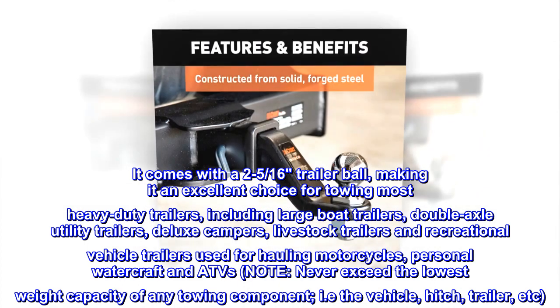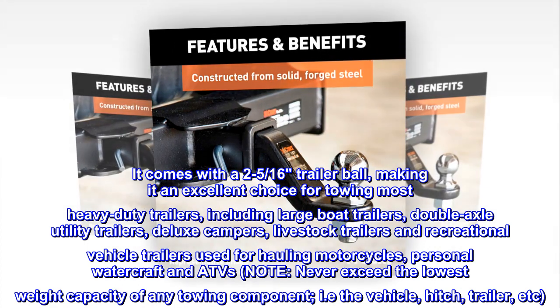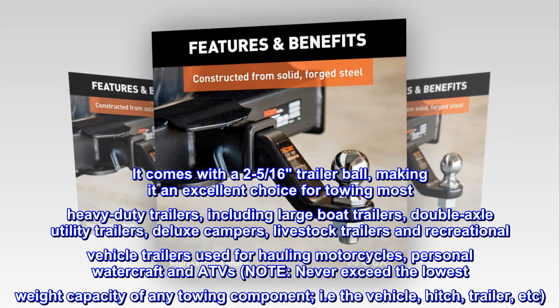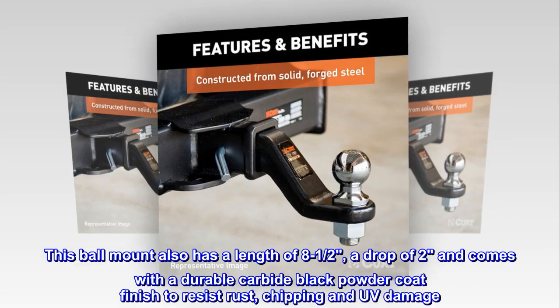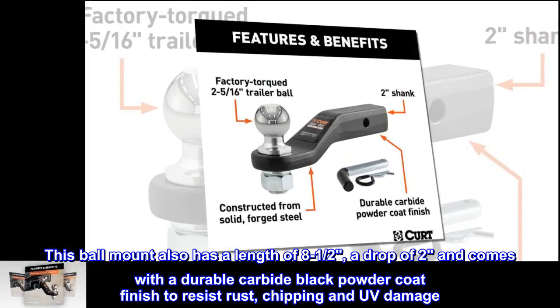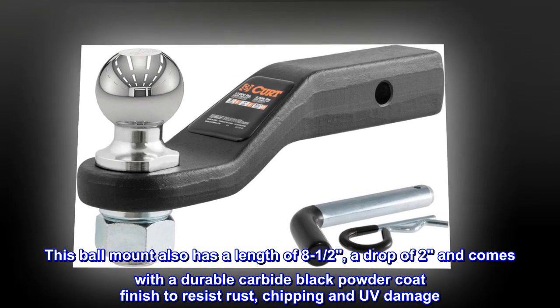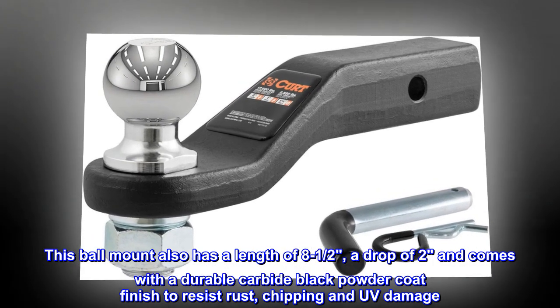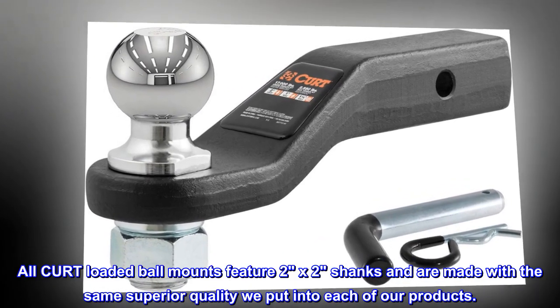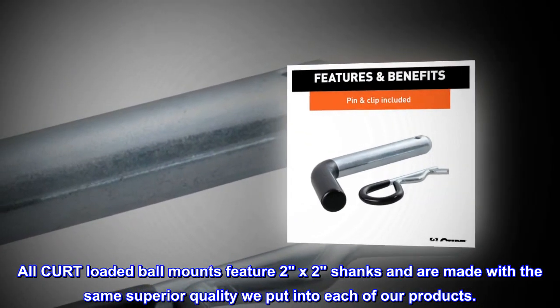Note: never exceed the lowest weight capacity of any towing component — i.e. the vehicle, hitch, trailer, etc. This ball mount also has a length of 8-1/2 inches, a drop of 2 inches, and comes with a durable carbide black powder coat finish to resist rust, chipping and UV damage. All CURT loaded ball mounts feature 2x2 shanks and are made with the same superior quality put into each of their products.